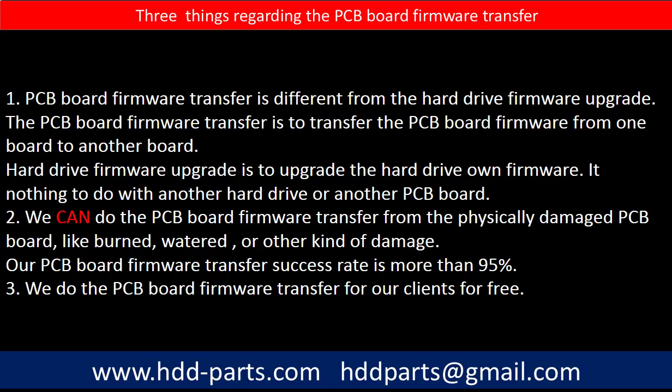Regarding the PCB board firmware transfer, there are three things to mention. First, PCB board firmware transfer is different from a hard drive firmware upgrade — the transfer moves firmware from one board to another, while a firmware upgrade updates the drive's own firmware and has nothing to do with another board. Second, we can do the firmware transfer even from a physically damaged PCB board, like one that is burned or water-damaged. Our PCB board firmware transfer success rate is more than 95%. Third, we do the PCB board firmware transfer for our clients for free.